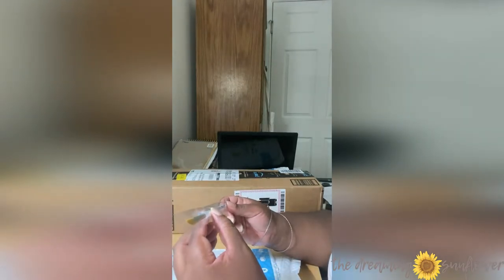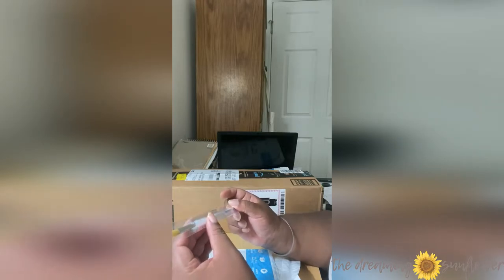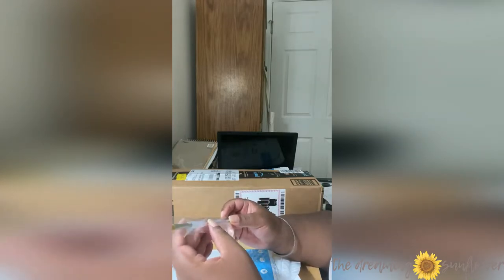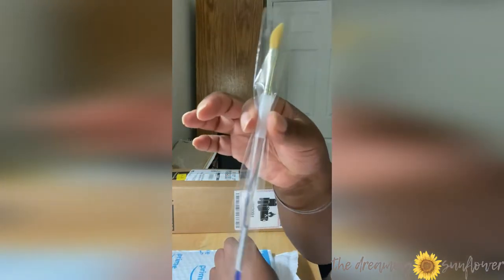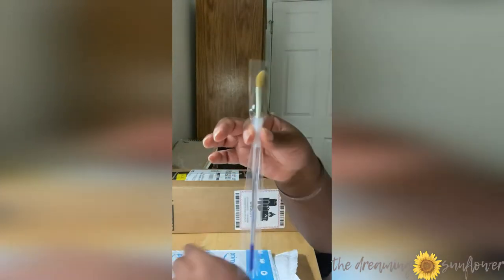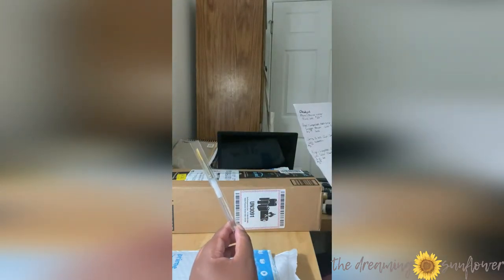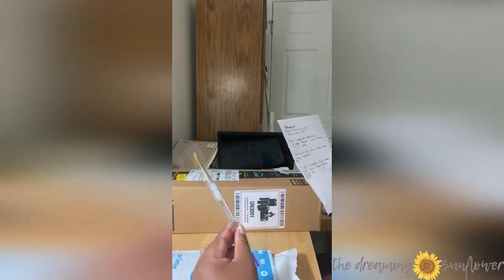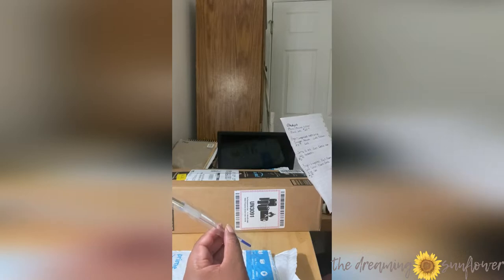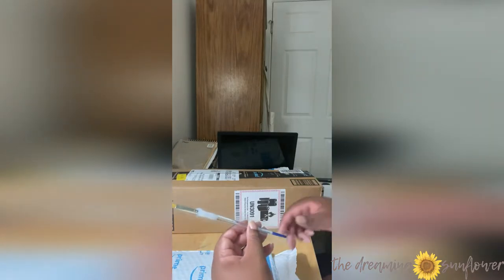I've never seen a brush look like this. Even though I picked it out, I thought it was silver the way it looked on the website, but look — it's clear, and it has the soft grip, hence the name. This also is by Royal Langnickel. It's a soft grip dagger brush — the one-quarter dagger brush. Gold Tacline, it was only $5.09.